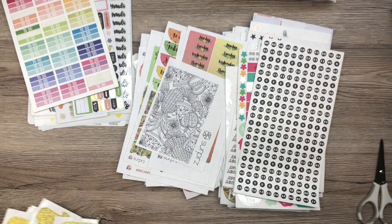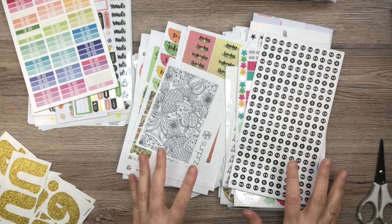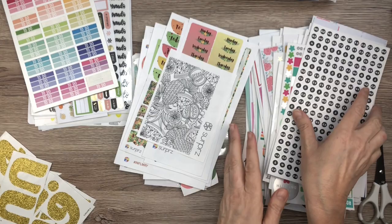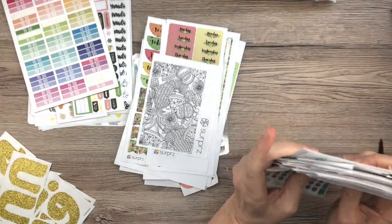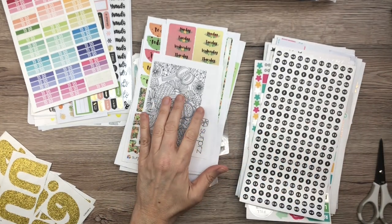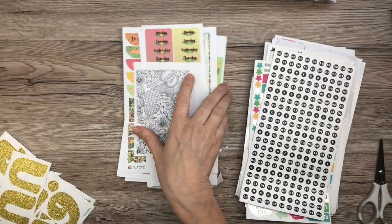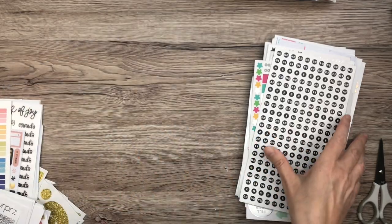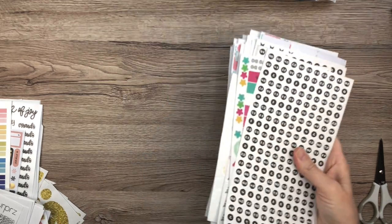I know I have more stickers, but these are the ones I found for now — I'm sure I have more. You can see I have mostly Happy Planner stuff. I do have more though; I have a couple of kits I wanted to get out. But the first thing I'm going to do is put together this book of Happy Planner stickers. I have the most of these, so I'm going to just put them all in one big binder.